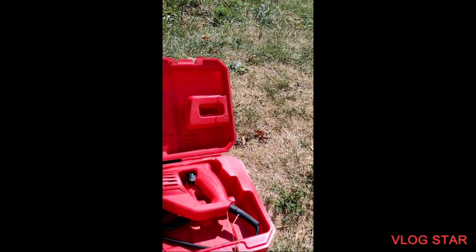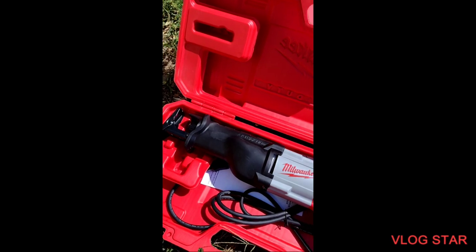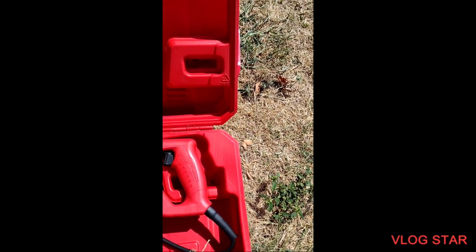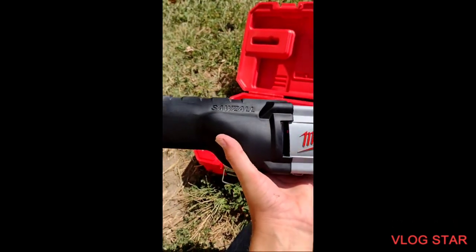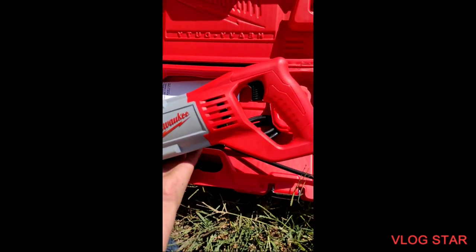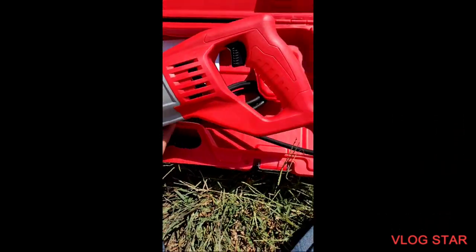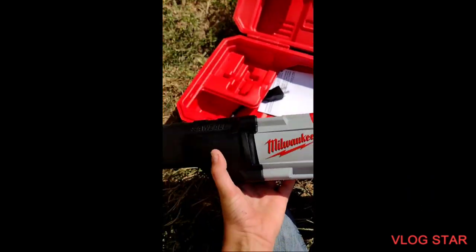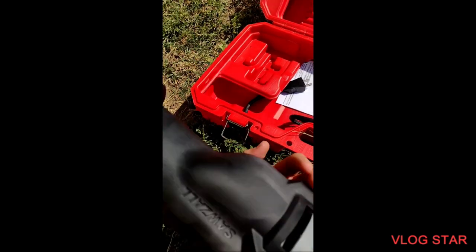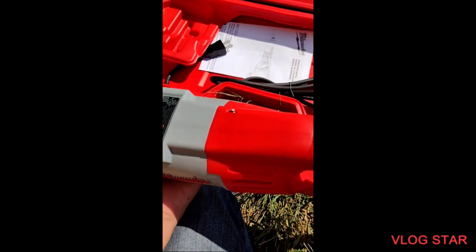Oh, wow. Slightly bigger than I thought it would be. It looks heavy, but it's really not. It only feels like it's eight pounds — not even eight pounds. Yeah, there it is, though.